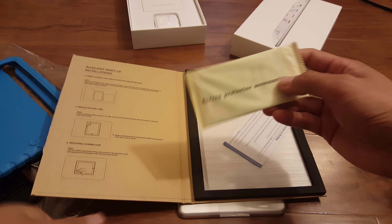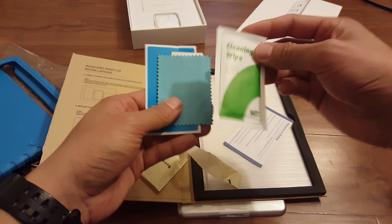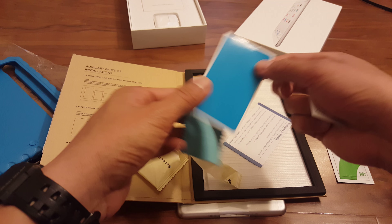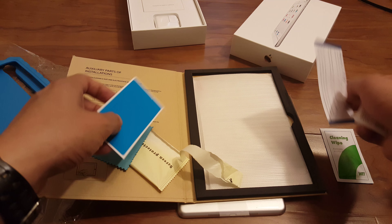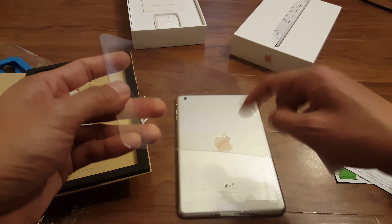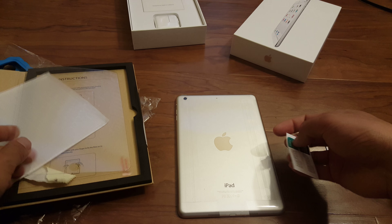Let's open it up. Comes with a cleaning wipe, a little microcloth, two stickers, the dust sticker, and the actual glass. Let's take a look at the actual glass. Here it is — it's a full-sized glass screen protector for the mini.